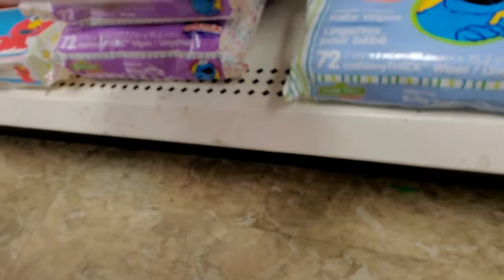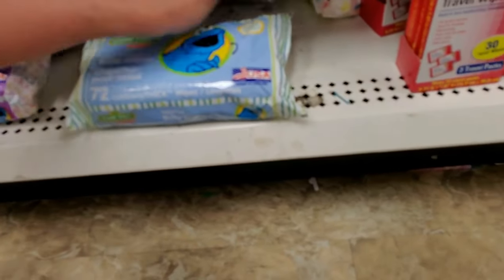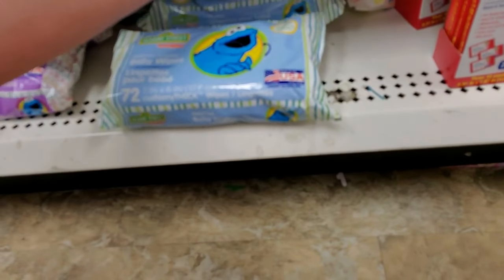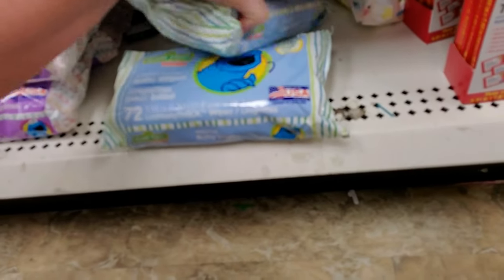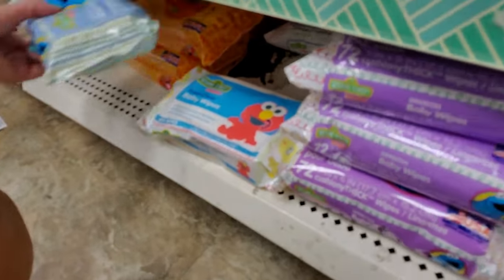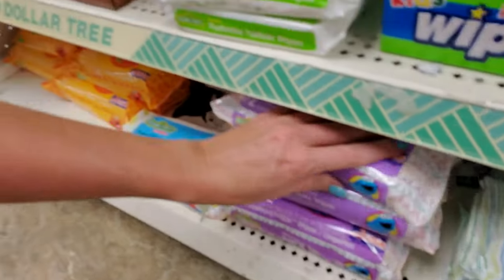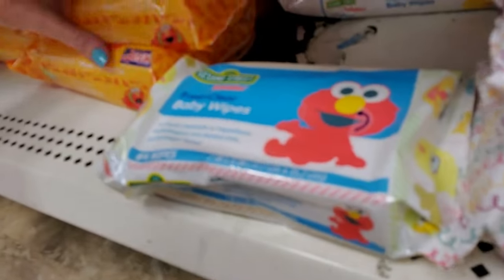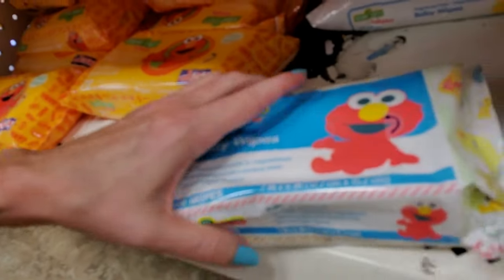We have several different types down here. Hushables — and these are the sensitive ones. Oh, they're all mixed up. That figures. It's the Dollar Tree — we don't get too picky around here. More Hushables, but they're orange for some reason.